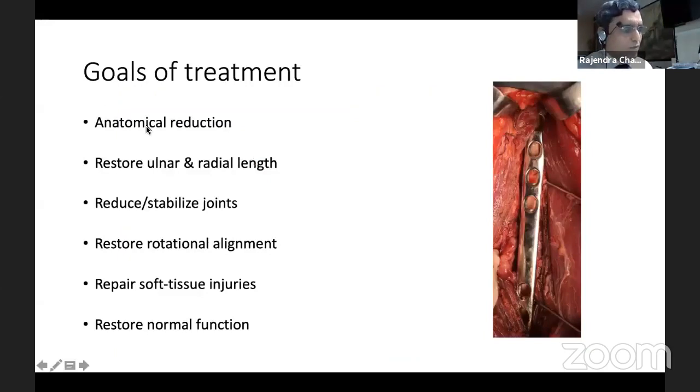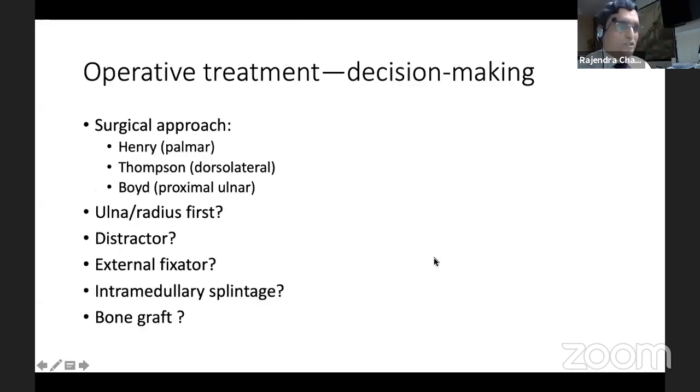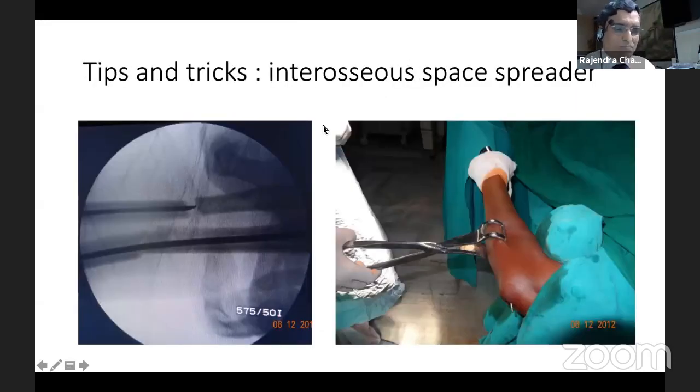If we want anatomical reduction, good restoration of radial-ulnar length, to stabilize the joint properly, and achieve rotational alignment — plate is the answer. Restoration of bow is the main element important in plate fixation. When we do a closed nail, the bow is a problem. At times when I do a nail, I manage the bow by a simple apparatus so that we address the bowing.